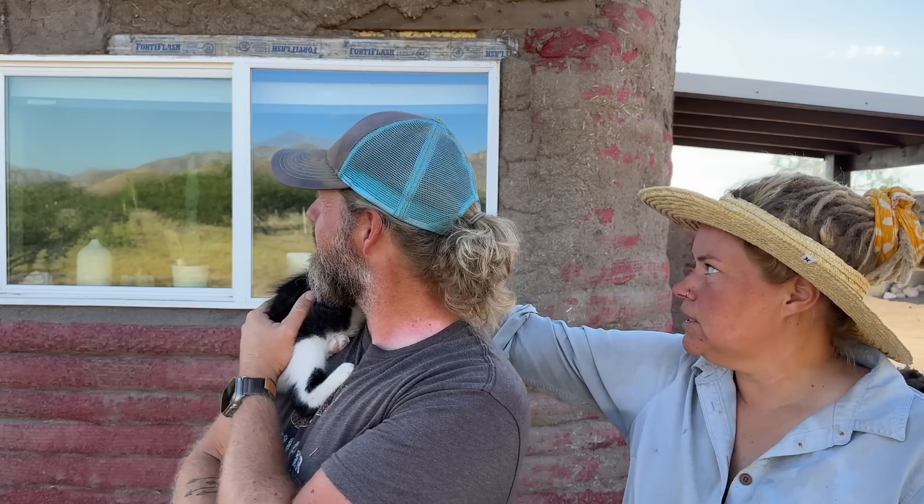Today we have to do some cob around windows — we're going to build up the places that need it, like frames around all the windows and just a few places that are indented more than others. The stucco will definitely crack if it's too thick when it dries, so we want to go ahead and get that cob base layer for all the thick parts, and then come over with that thin stucco layer.